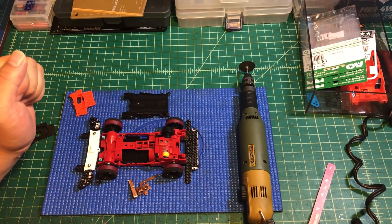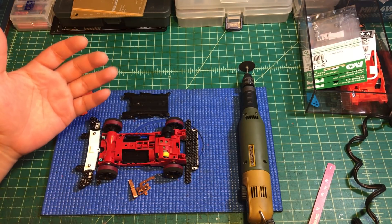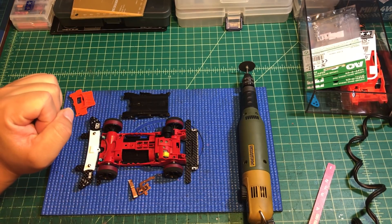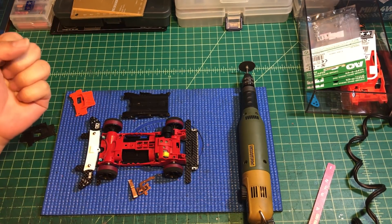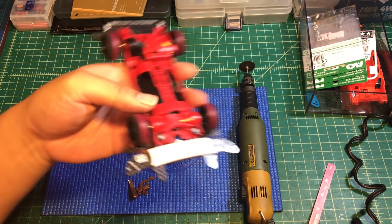Hello guys, today's video is going to be ARFM setup number seven. For the previous video we did the front bumper, the rear bumper, and a body setup. Today's video is going to be the bottom of the ARFM.